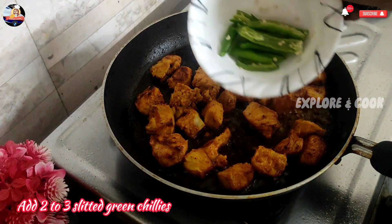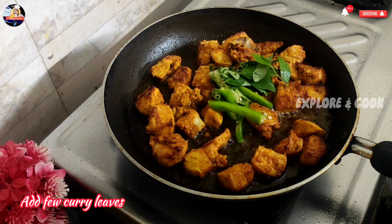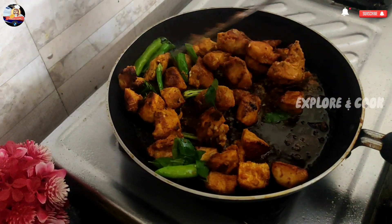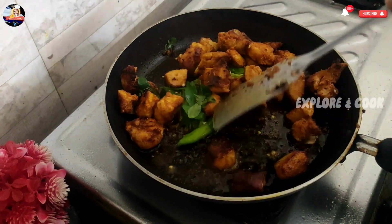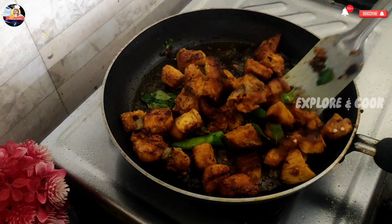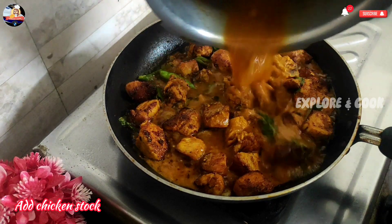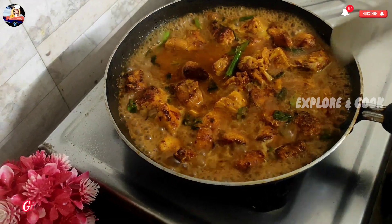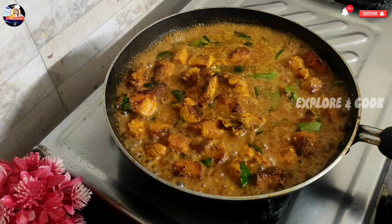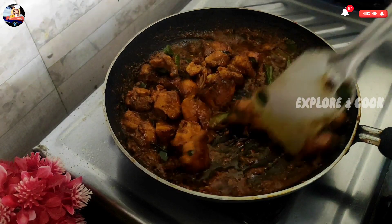Add 2 to 3 slitted green chilies. Add a few curry leaves. Roast it nicely. Add chicken stock. Give a nice mix. High the flame and cook for 3 to 5 minutes. Chicken pieces have absorbed stock nicely. Chicken is fried well.